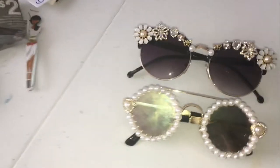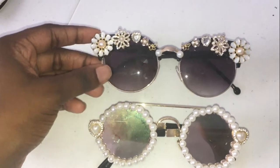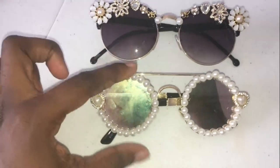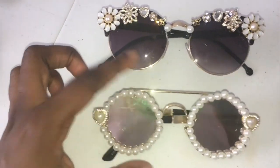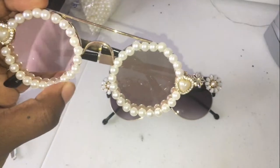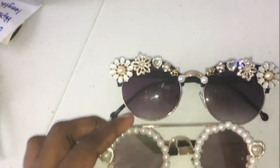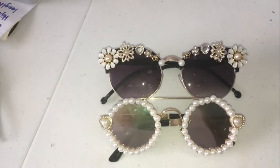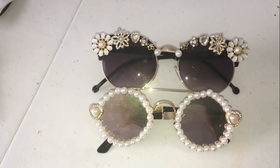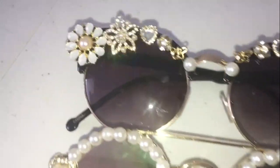Okay, so this is like two days later. I had to go out of town and so I didn't get to finish filming the end of this video. But these pearls are all dried now. I just decided to do two of them because the other ones I kind of like them the way they were. But look how fire — oh my goodness, these are so cute. I am going to wear them all the time. Love it so much. Look how gorgeous, look how gorgeous. Shiny.